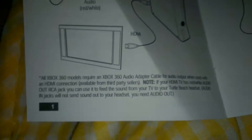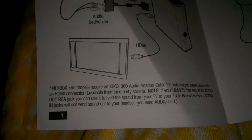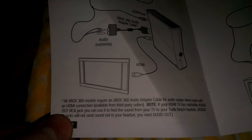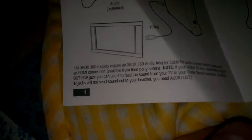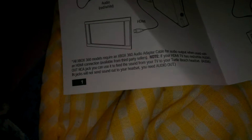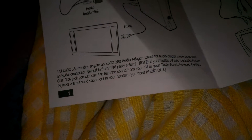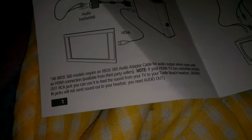Here's an update on my Turtle Beach Air Force X01 headset. It says all Xbox 360 models require an Xbox 360 audio adapter cable for audio output when used with an HDMI connection, which is available from a third-party seller. And it says if your HDMI TV has a red and white audio out RCA jack, you can use it to feed the sound from your TV to your Turtle Beach headset.